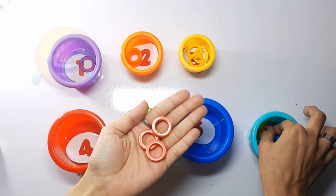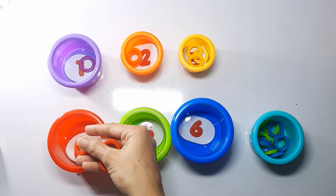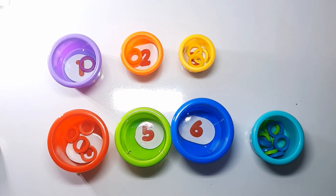A red ball has number four: one, two, three, four. Four red rings. A green ball has number five.